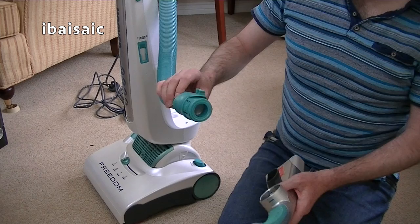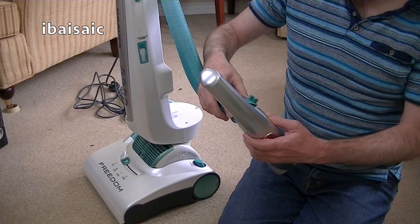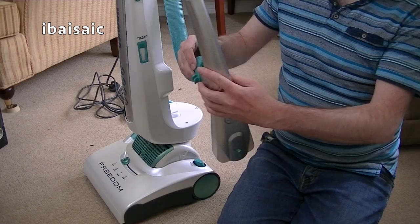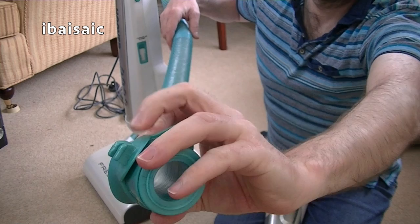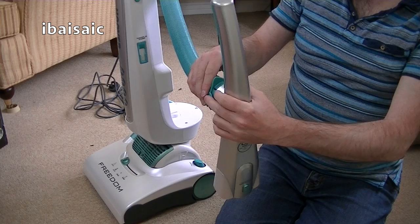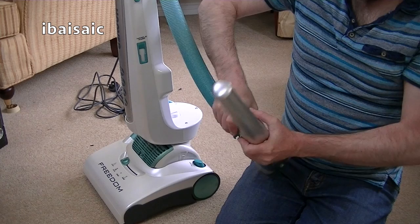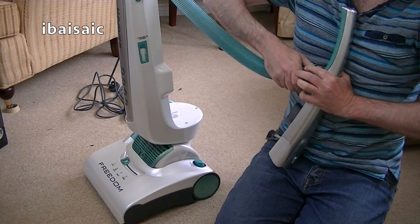I've got to make sure I've put the hose into the handle the correct way, because you can put it in two ways. I can see it says 'cord hook' — so that needs to be at the top. There's also a little clip on the side. We need to ensure the hose is pushed in with cord hook uppermost. If you don't, you can take it out again but it is a little bit tricky. I'll push it in until it clicks — it needs a bit of force. There we go, that's in.